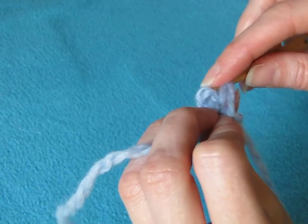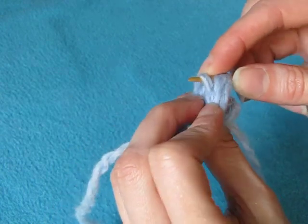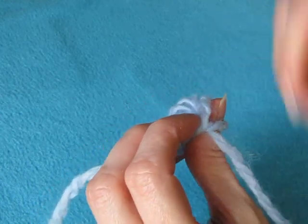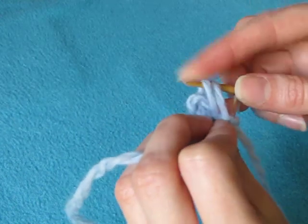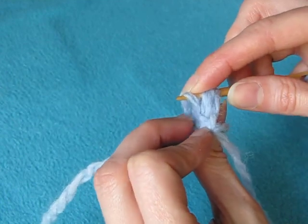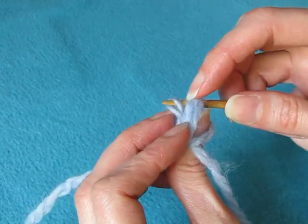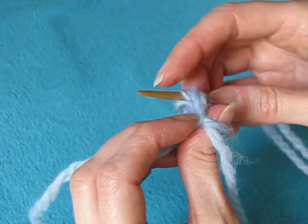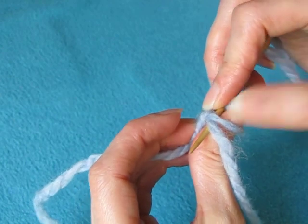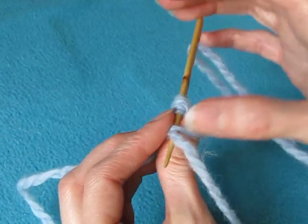For Sörunda stitch, the first three loops are picked up as usual, and the fourth loop is split with the needle. Insert the needle between the plies, turn the needle towards yourself, and push it under the thumb loop and needle yarn.